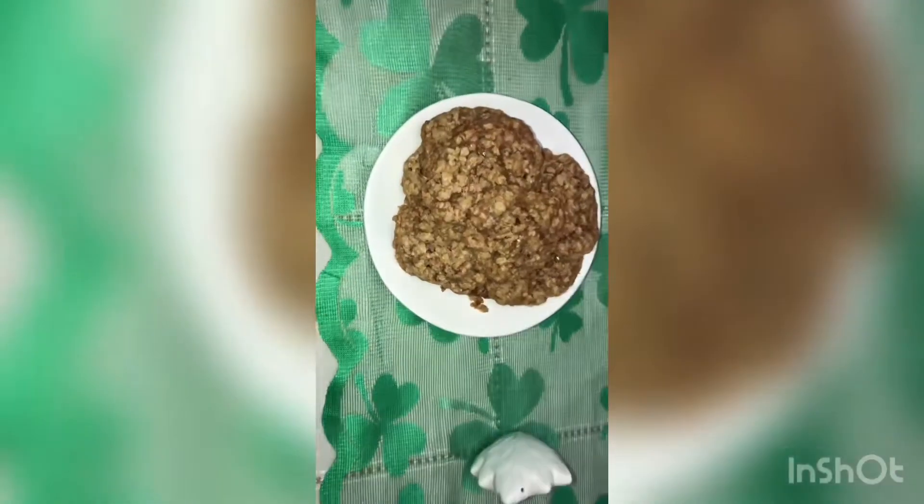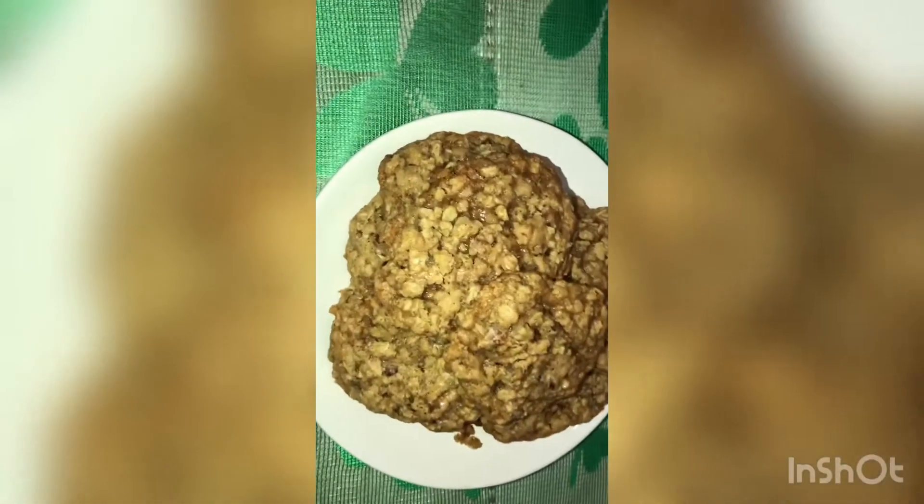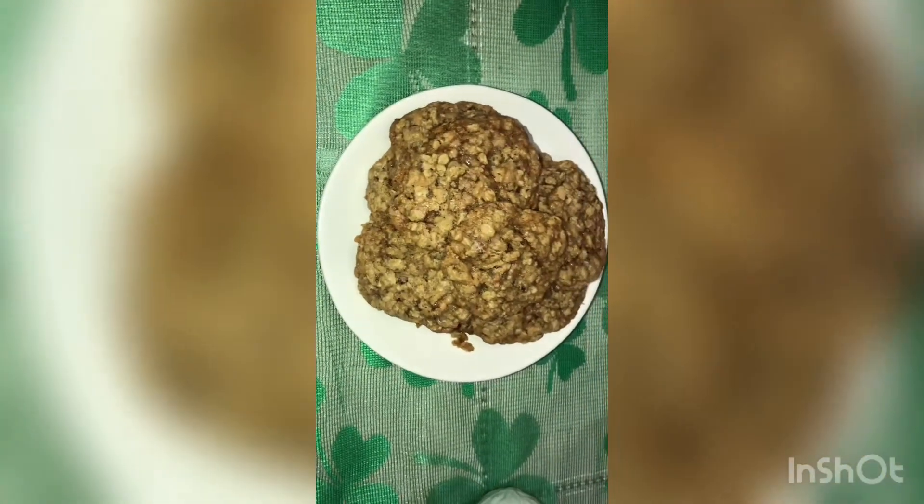Guys, these are the finished cookies! They're really moist and delicious. My husband loves them and he only ever likes oatmeal cookies. So try this recipe out, let me know how you like it, y'all have a blessed day!